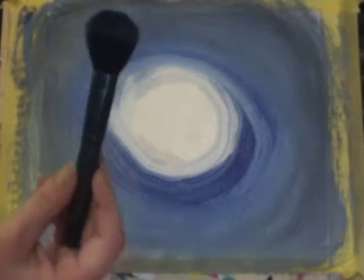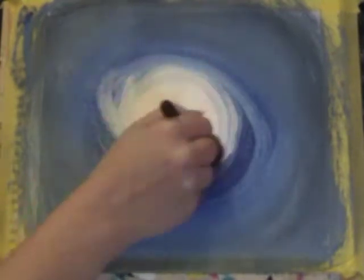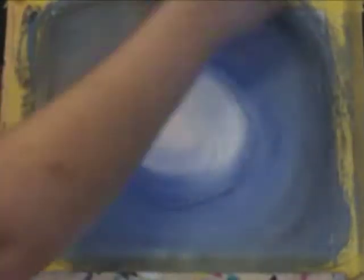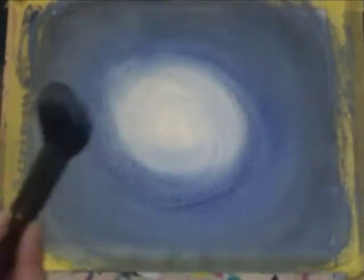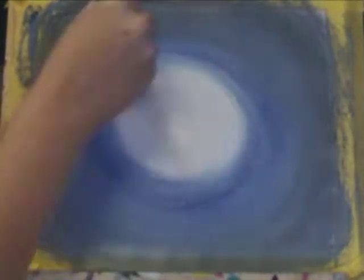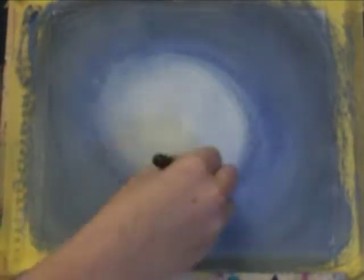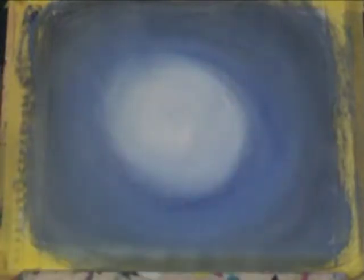I'm then taking the makeup brush for blending and again starting in the center, just really softly dusting that and moving it around in bigger circles, blending out all the edges. Then wiping with an old rag and going back to the center, blending out softly once more. Obviously as we go back to the center we are picking up more of that blue, but that's fine because we want to blend that in softly with just a lighter patch right in the center.